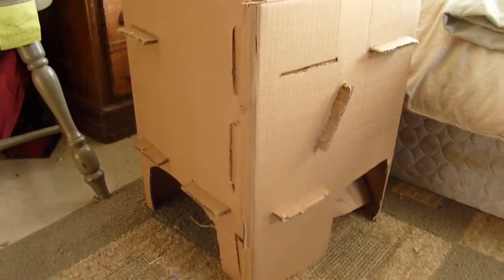Hi guys, this is Abby and I just finished making my homemade cottontail cottage. Sorry, I can't show clips of me making it. I didn't film it because I didn't know how it would turn out, but it turned out very well, I think.